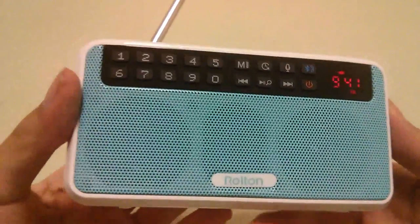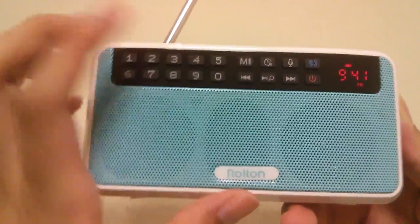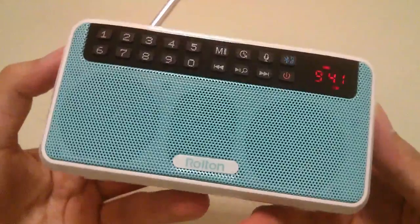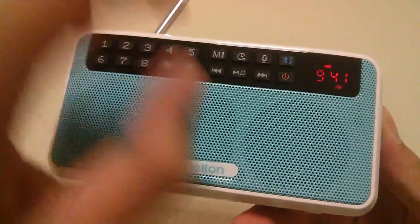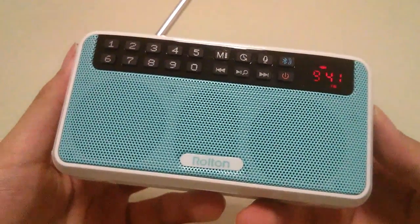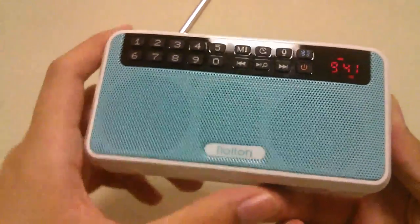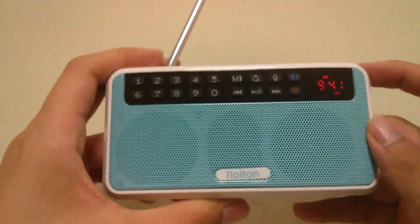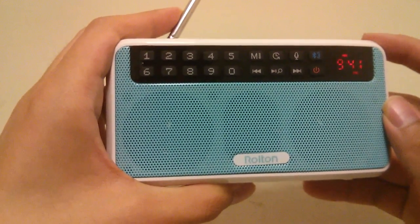In radio mode, you can tap and hold the center key to start searching for active channels, and it will save those after looping through every single channel. Afterwards, you can navigate through the clearest available channels by tapping the left or right keys while in FM radio mode. It has a memory feature to save stations, and here's a station that's relatively decent in this area, though there's still a bit of static.